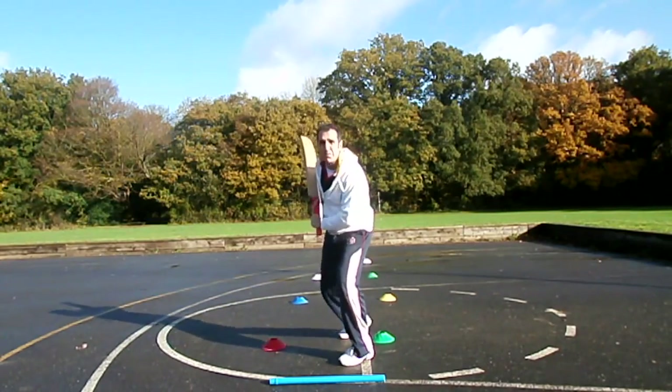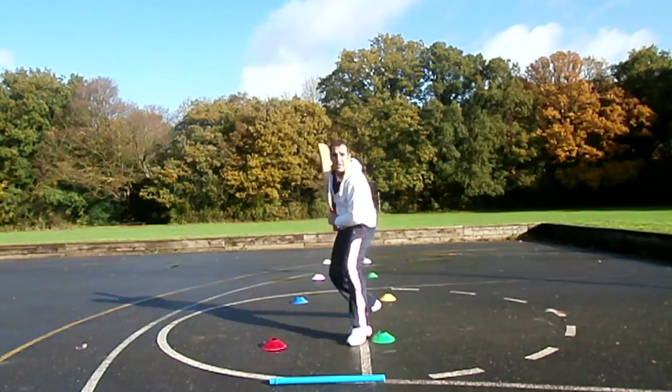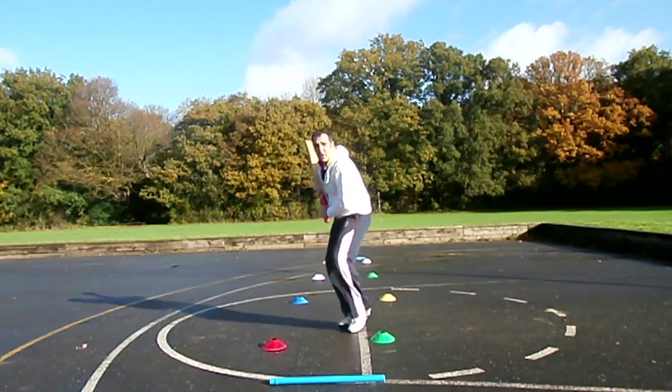Again, you're keeping on — if you just watch the balls of my feet here, you're keeping off your heels. Off your heels.